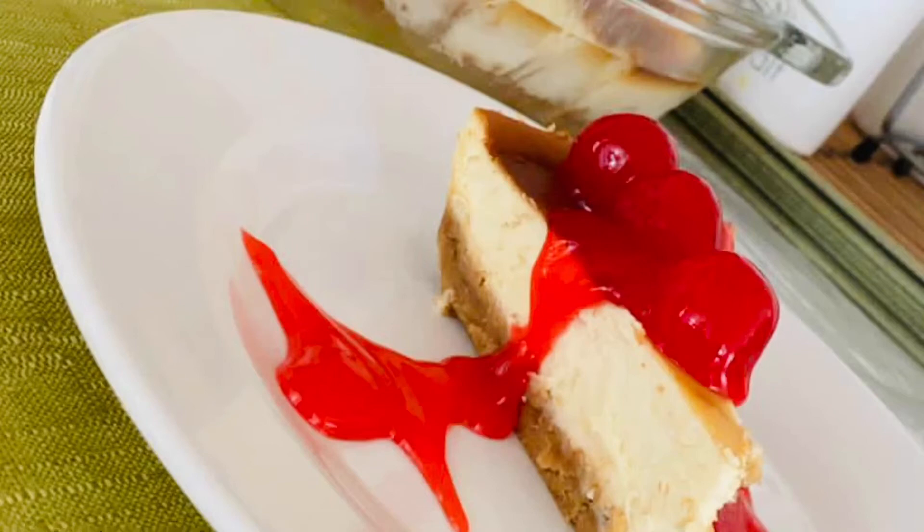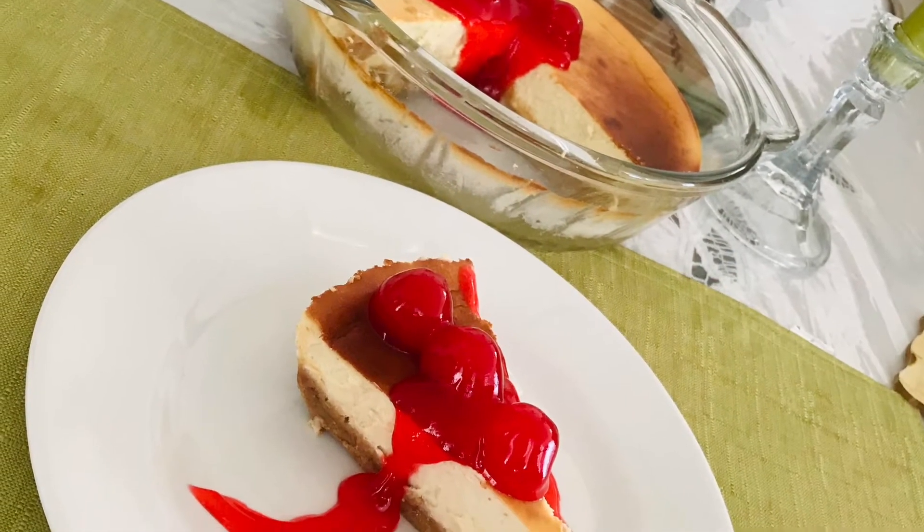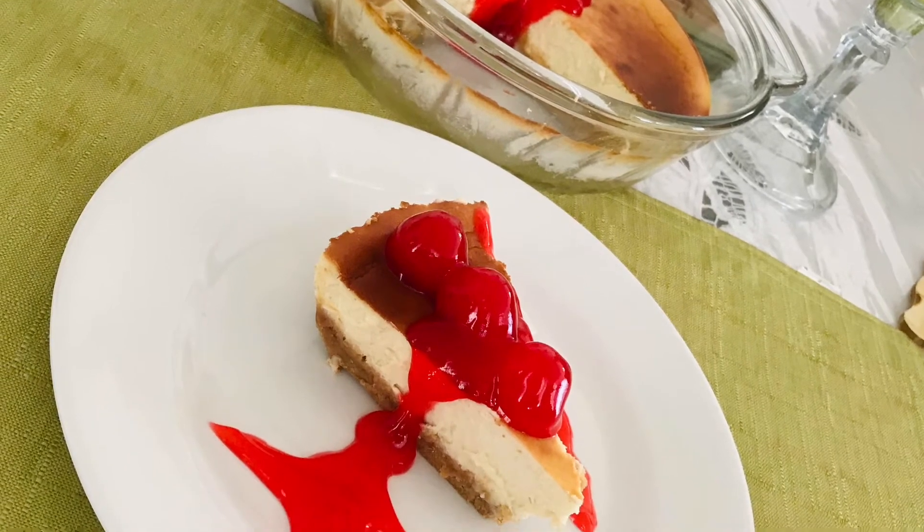Thank you for coming again, guys. Thank you for subscribing — from my older subscribers, thank you for coming. Let's go make cheesecake! We're starting this cheesecake from scratch, so stick around and see how it's done.